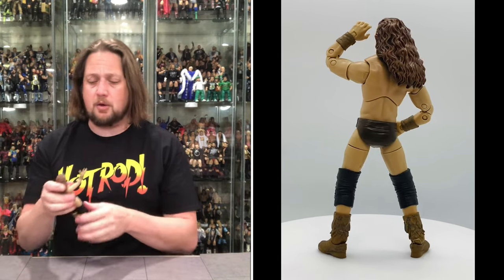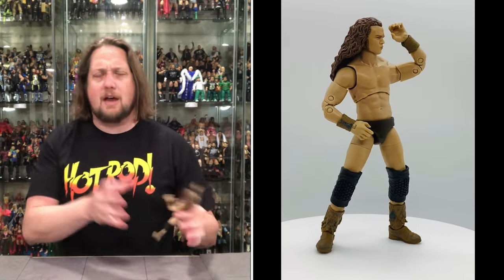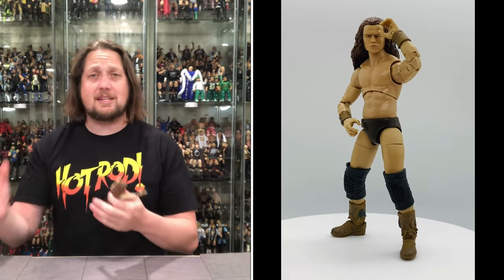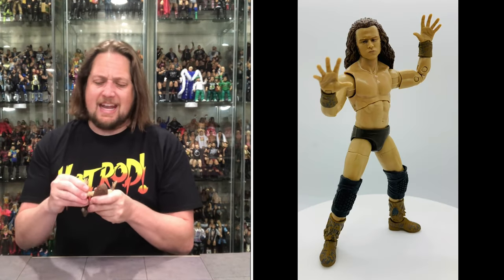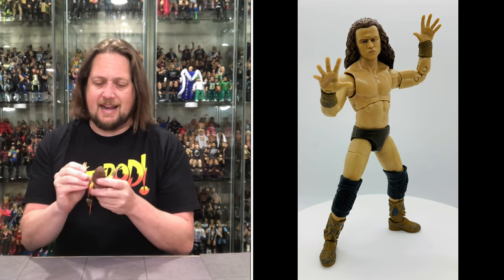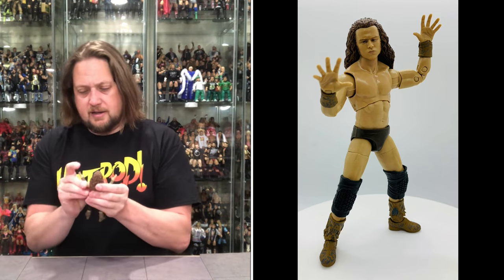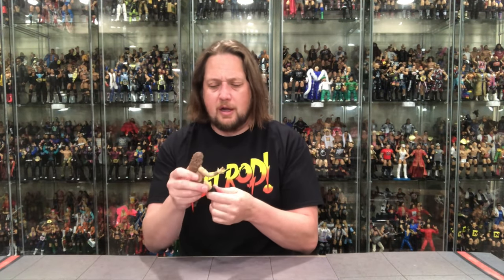I love the paint apps on these AEW figures. They're still working out kinks from Series 1. I hope the replacement figures from the first series arrive soon from Ringside — use discount code Kyle to save 10%. The elbows on Jungle Boy are good, long story short. AEW figures still don't fit on the Ringside Collectibles stand, so we won't do that test here.